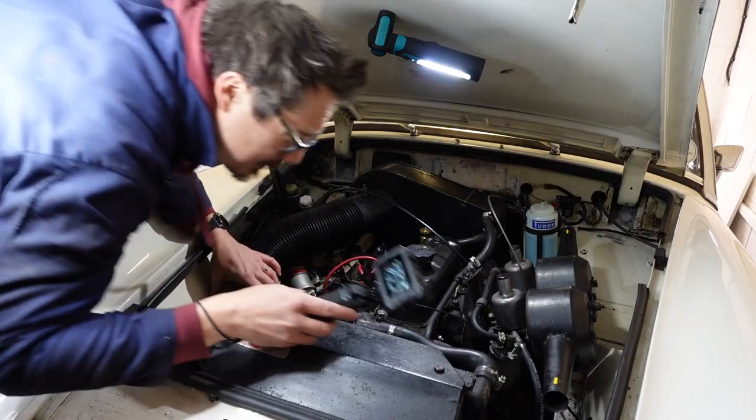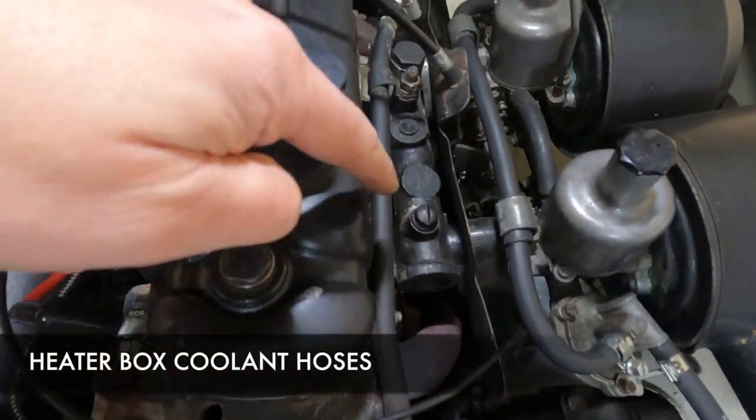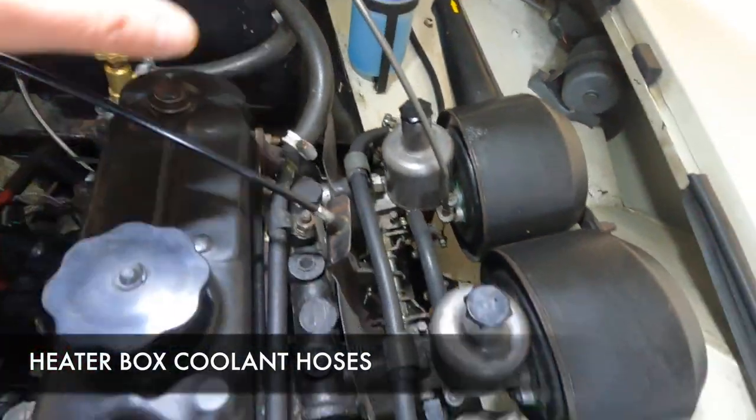This pipe here is connected to the coolant system and helps feed into your heater matrix.